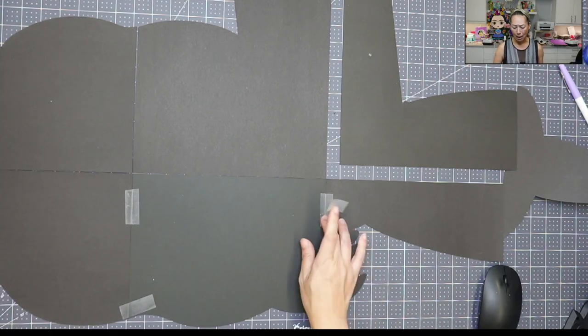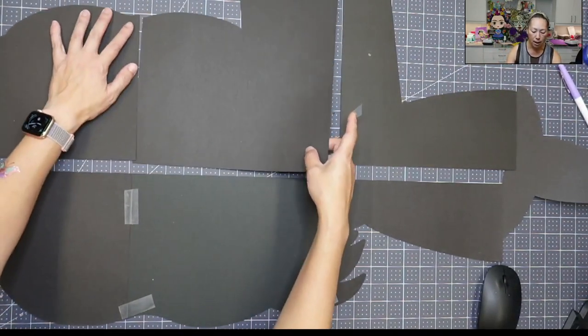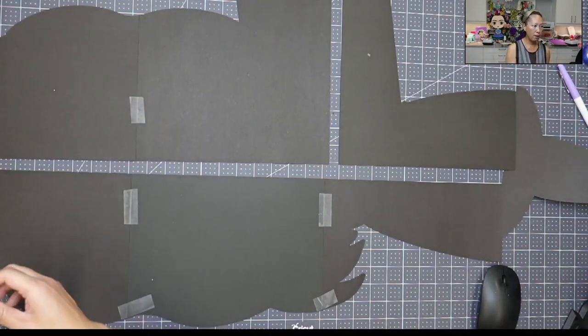You can see the tape, so that's why we don't want to tape on the other side — because you're going to be able to see it if we do it that way. So now I'm going to do these two pieces — a piece in the middle and then of course a piece on the edge.